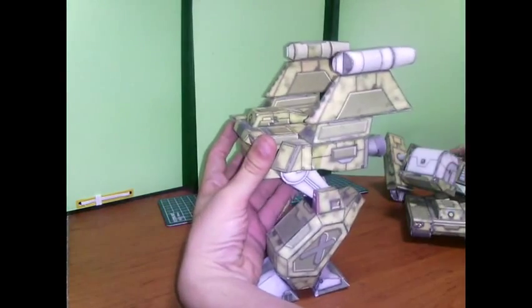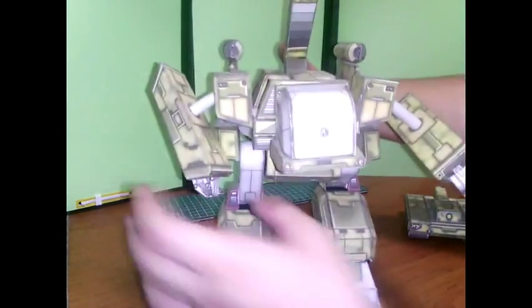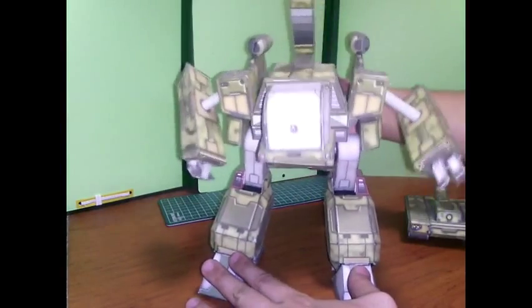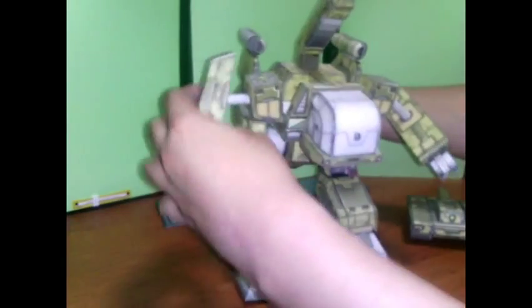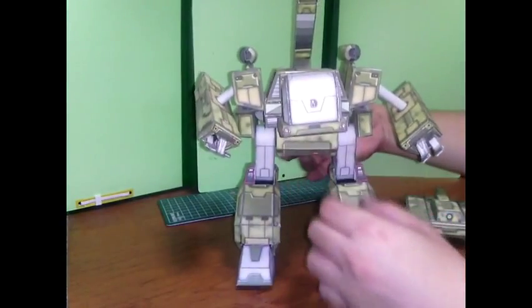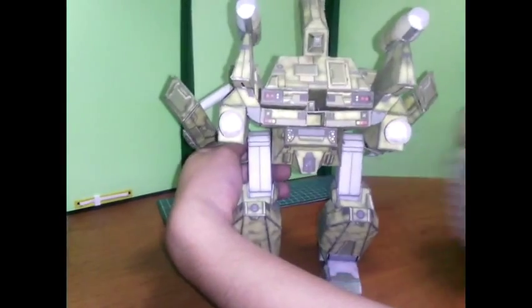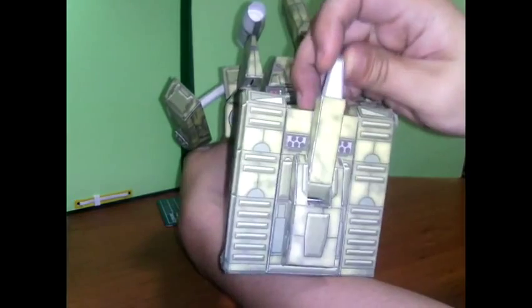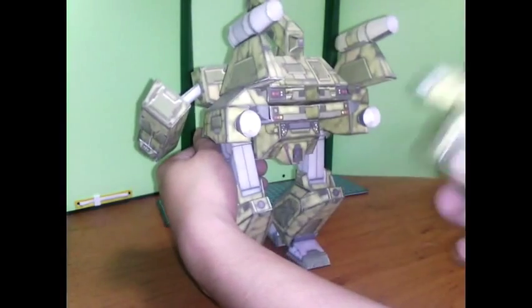This will be a first time venture for me releasing a model this way. I hope this could be more fun compared to doing papercraft design alone, and could also motivate me to continue designing other papercraft.